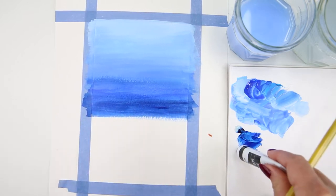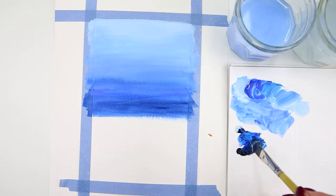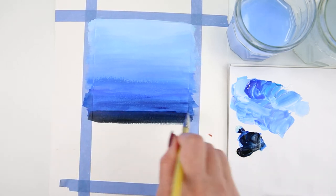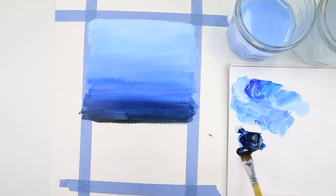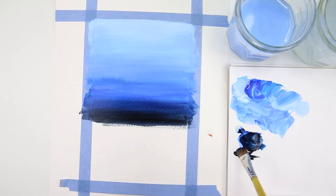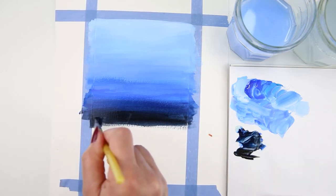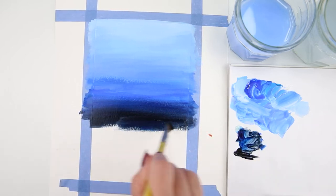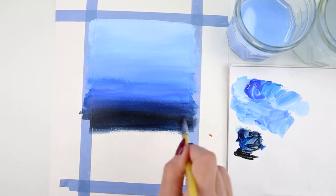Now I have some jet black. I add some water and mix the black with Prussian blue, then continue to the darker part of the sky, going back and forth with my brush. I keep adding more black and blue and blending it down.